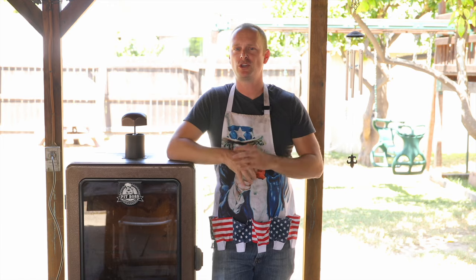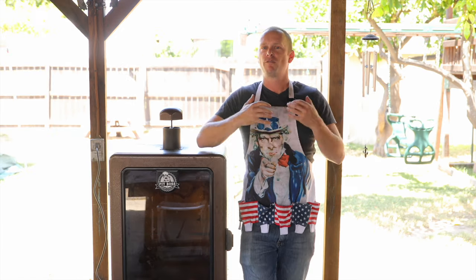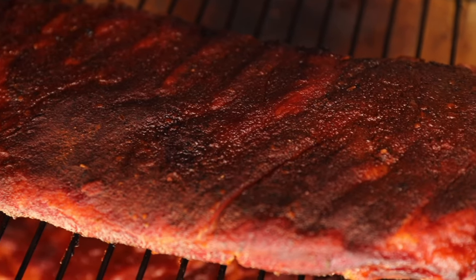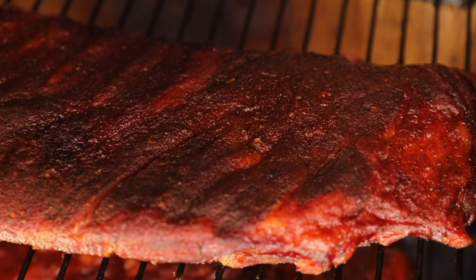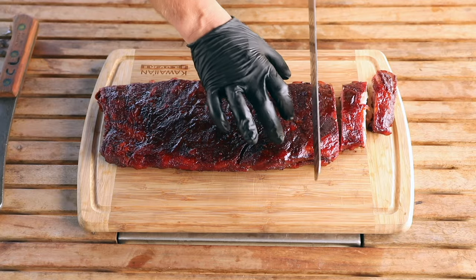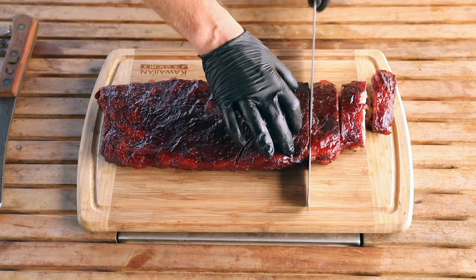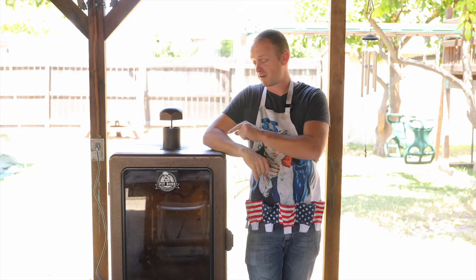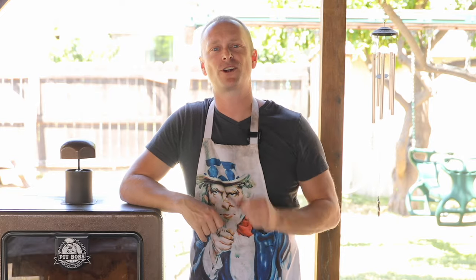Grill Sergeant here. What's up Grill Billies? Now when you think about low and slow barbecue, what comes to mind? For me it's always ribs. I love ribs. I can do ribs every day. Today I'm gonna show you how I do my ribs and it is just fall off the bone, tender, as good as it gets. So let's fire up the smoker and let's start the show.